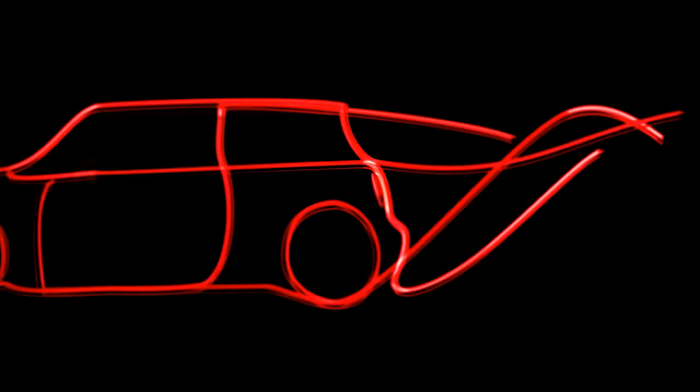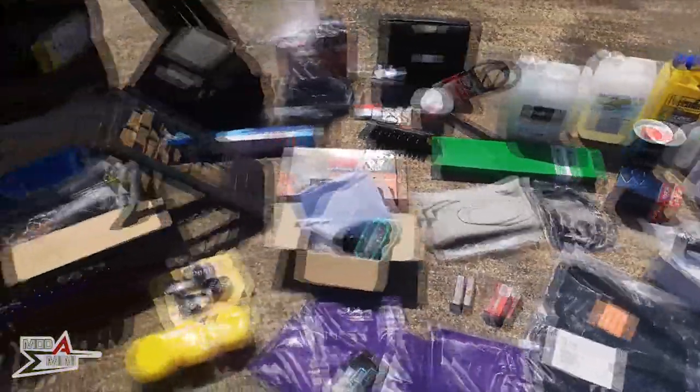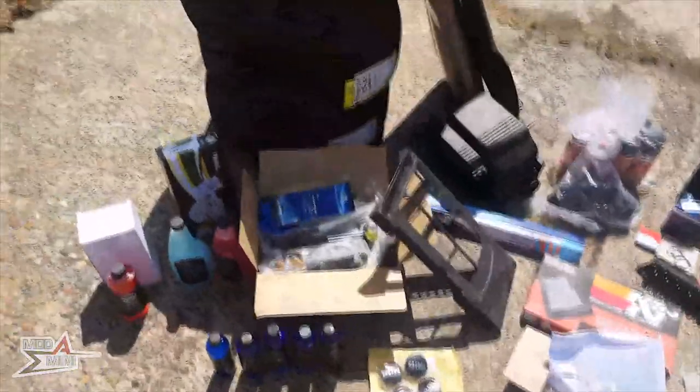I may have accidentally bought everything I need and it's all behind me, so let me talk you through it. Here is my collection of presents that I got all last week.